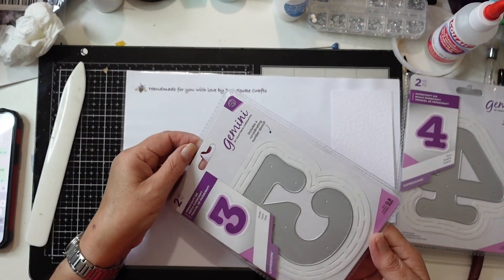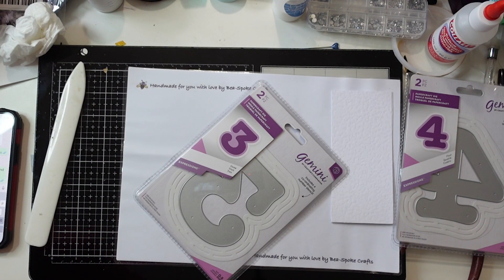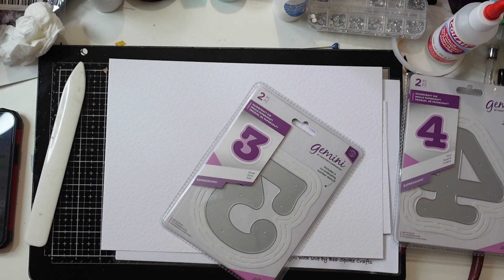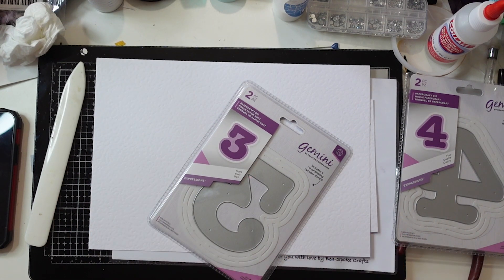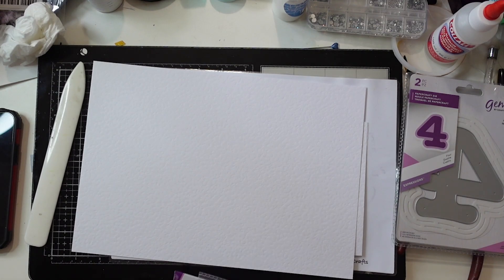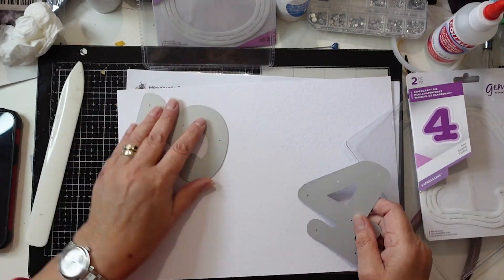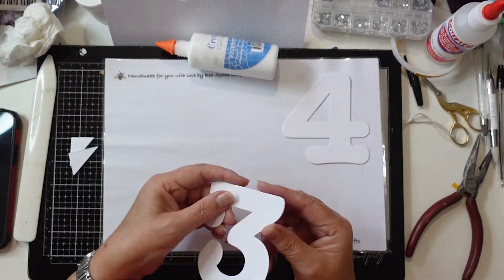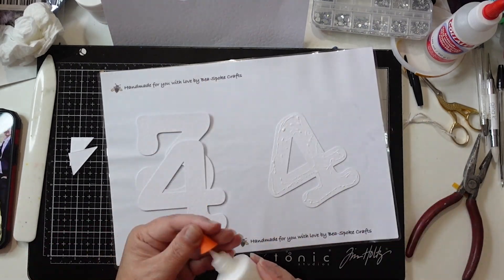I'm going to be using the Crafter's Companion large number dies again. I do like these dies — they are really, really good. They've been in my cupboard; I must have had them for maybe seven years and I'm only just opening some of them.